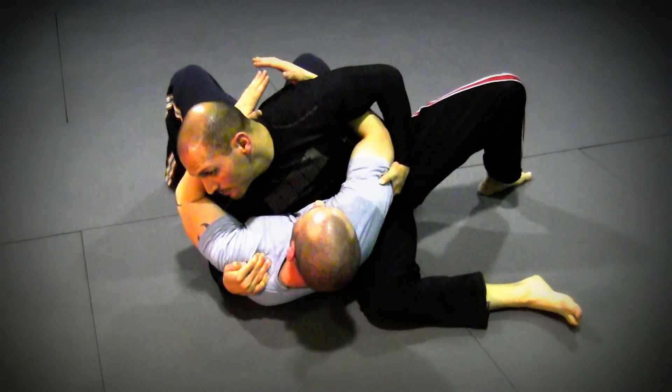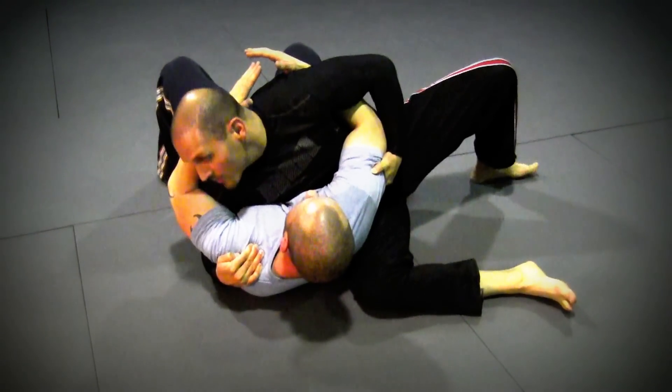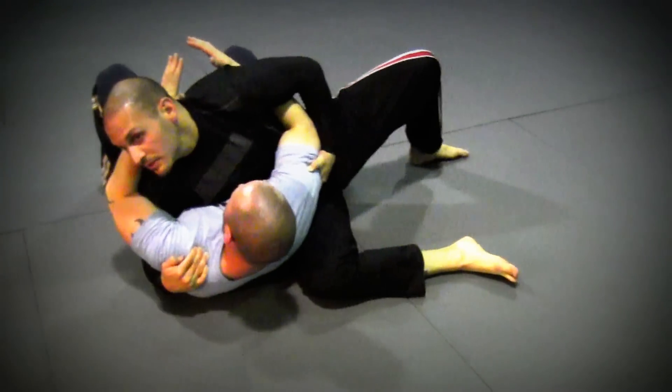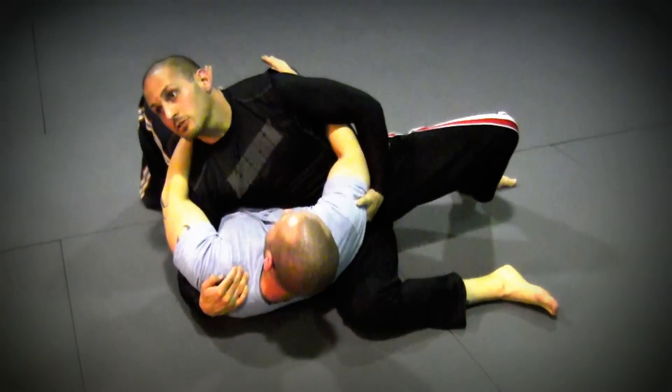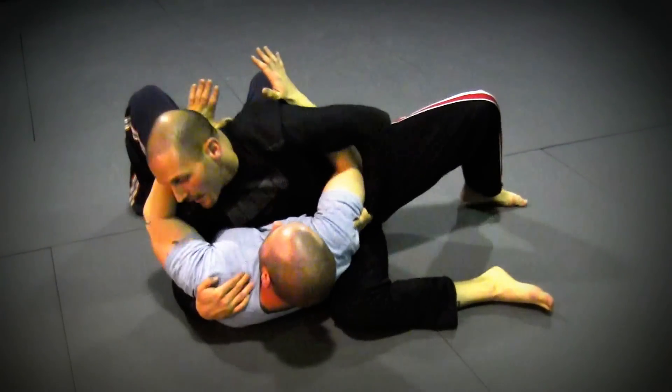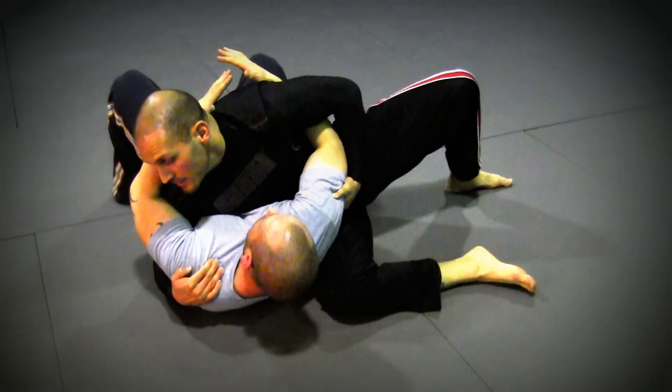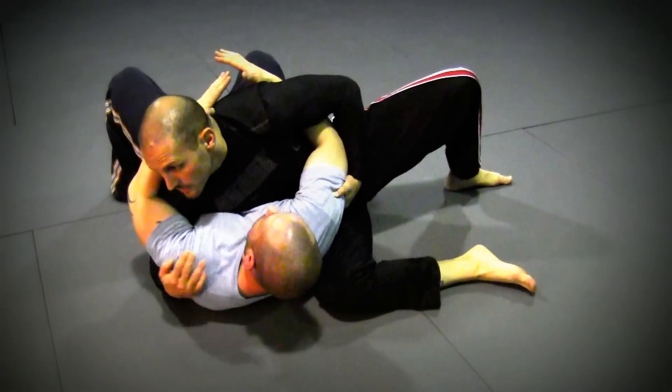The opponent should be able to feel a lot of pressure so that when he tries to bridge, I've got good base and can move back and forth. I'm not too far back here, so if he pushes me backwards I don't roll back. From this position, you can always go from modified scarf hold into scarf hold — it's a really easy transition.